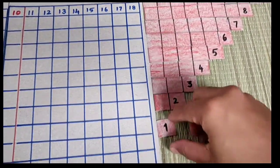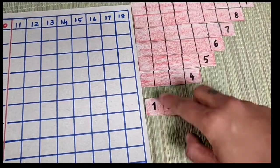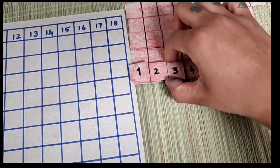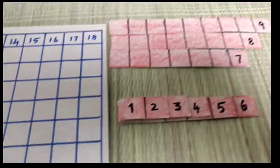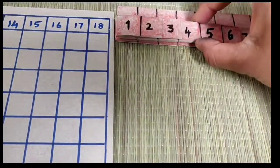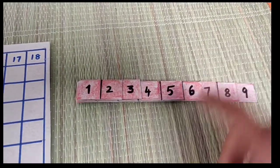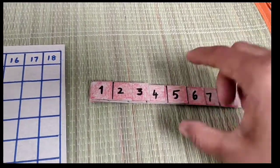So in the addition strip, first get the count starting from one: 1, 2, 3, 4, 5, 6, 7, 8, 9. So this is one square and one counting - the number increases. First to get the count.